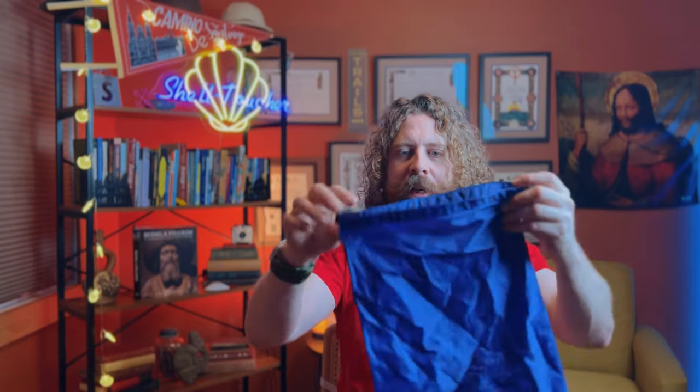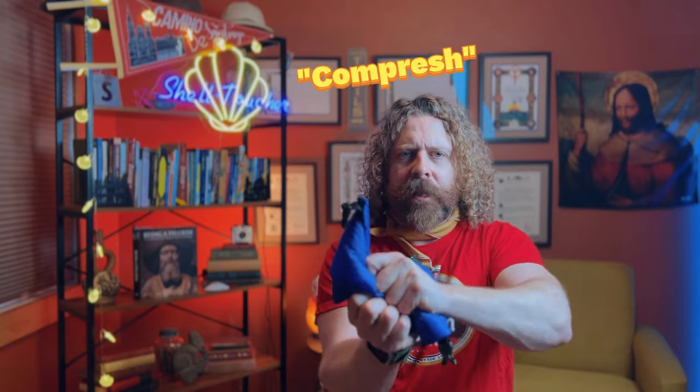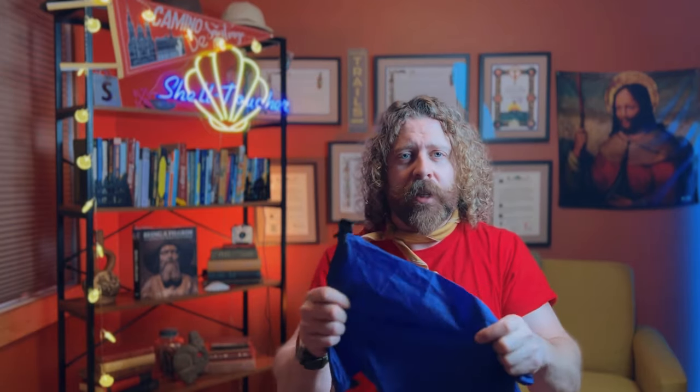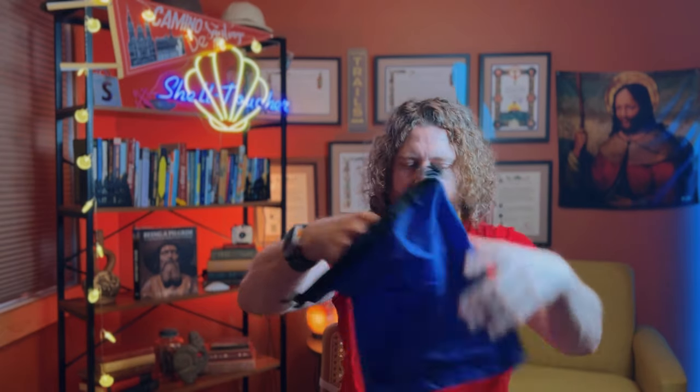If you need to pick some up still, please use my affiliate link below — it helps support the channel and helps support my next Camino, and it helps support more tips, tricks, and hacks coming your way every week. So first of all, the most basic of the compression sacks — it's nylon, super water-resistant to the point of probably being waterproof. This one is labeled 'Night,' so this would be my nighttime clothes — drawstring shorts, a t-shirt, whatever I'd be wearing at night would go in this sack. I would compress it down, roll it up, clip it, put it in my bag, and forget about it.